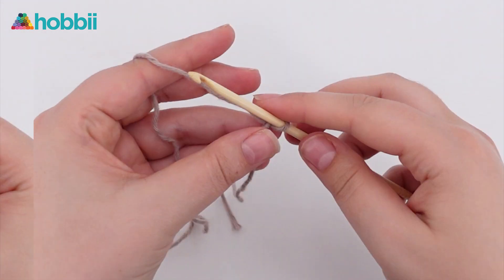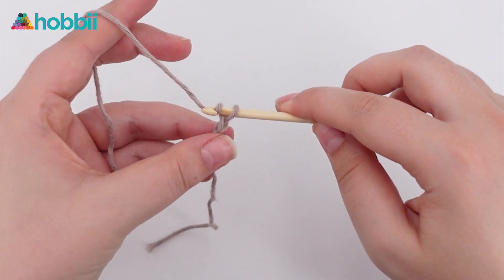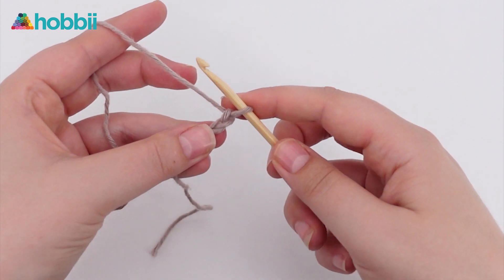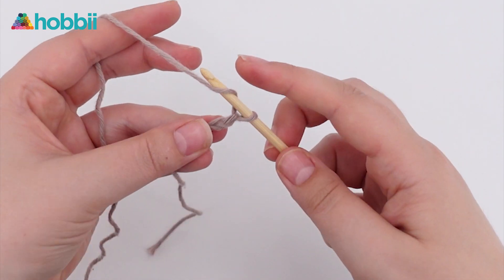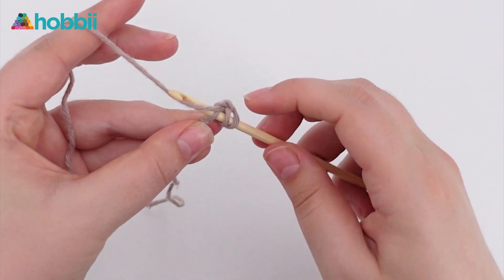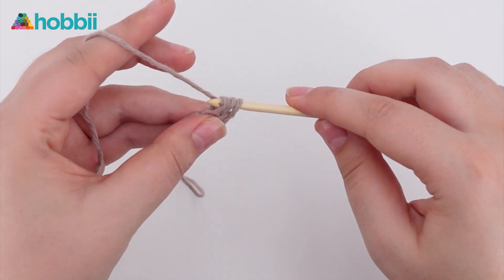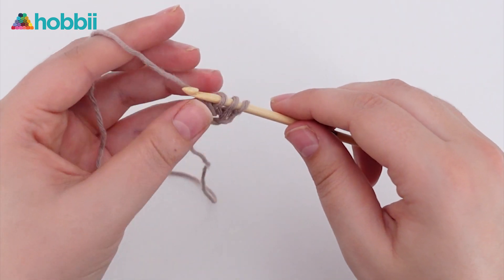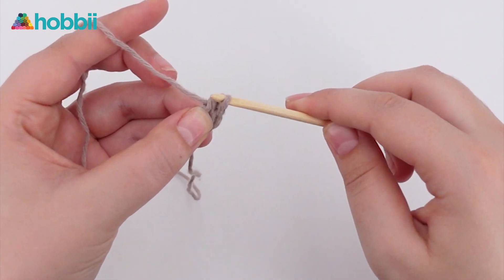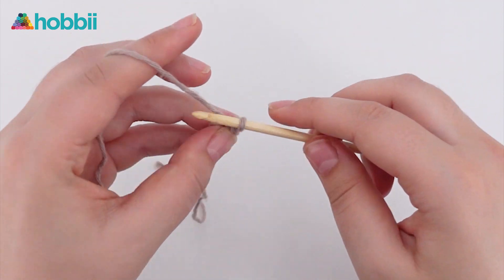Start out with a slipknot and then chain two. Because we're working with double crochets, we will yarn over and insert our hook into the first stitch we made. Now pull up a loop, yarn over and go through one loop — this is the chain part. Yarn over and go through two loops, and yarn over again and go through the last two loops — and this is our double crochet.